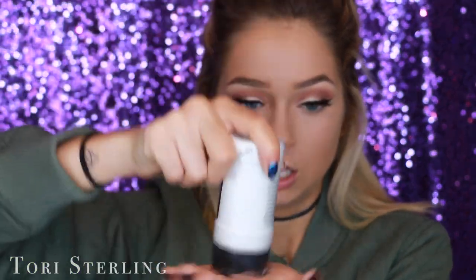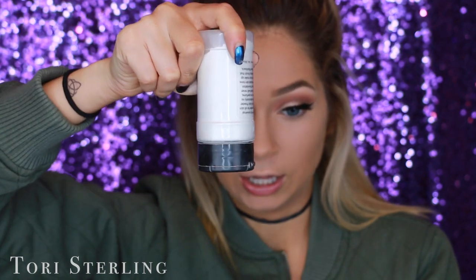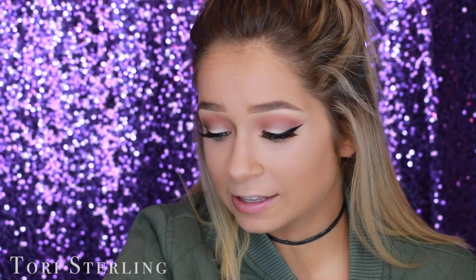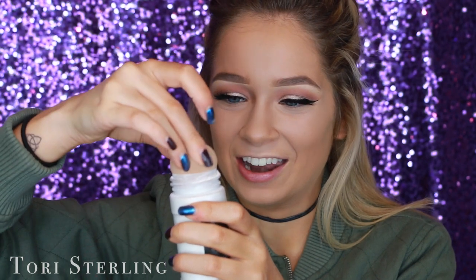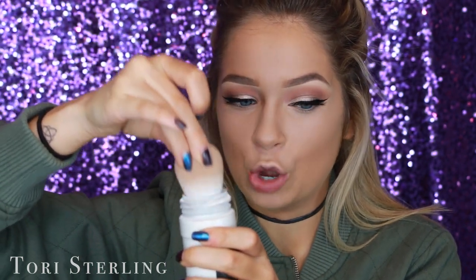I like to tip the container over and back to bring powder to the opening, and then since I'm the only one using this I just dip the beauty blender right in and swirl it around until it's nice and coated.